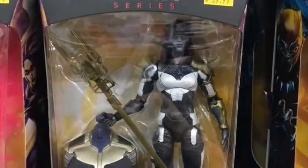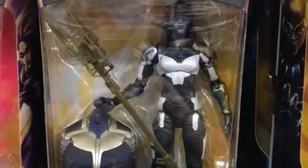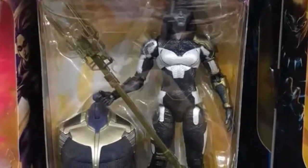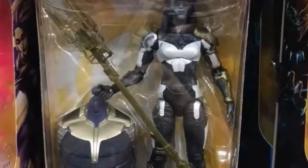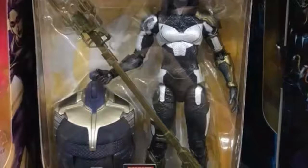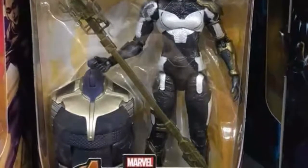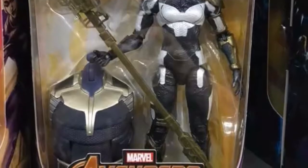Then we have Proxima Midnight. I don't know too much about her, but Proxima Midnight does come with the main torso of Thanos. Just looking at the torso in the packaging, Thanos is going to be pretty big. Proxima Midnight looks really nice and I do like the staff. Like I said, I don't know too much about the character, so let's move on to the next figure.